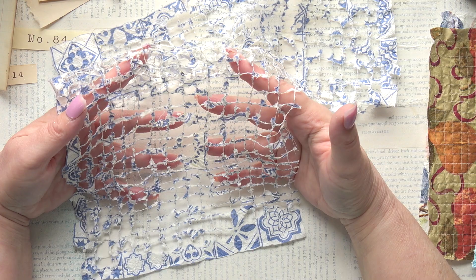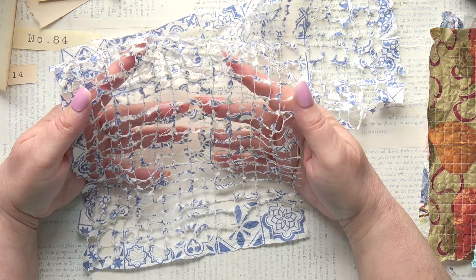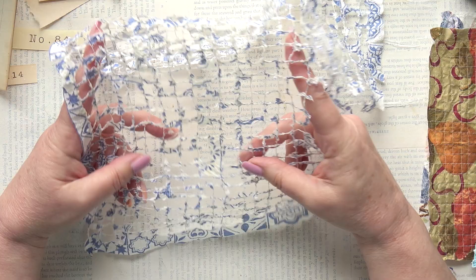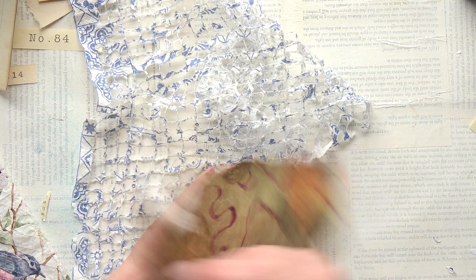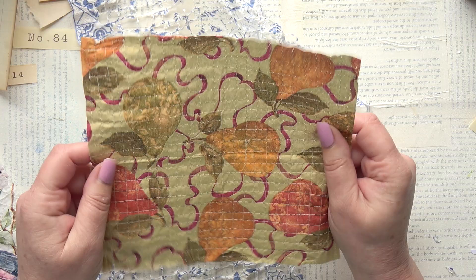I've been inspired by a person's video - her name is Rose Wildsmith - and she's been inspired by textile artist Shelly Rhodes. It's about how to make this fabulous fabric. I've used napkins. Basically what you do is sew a grid across your napkin. Other paper could work too - she used kitchen roll paper, but I thought I'd try napkins because I have plenty of them.